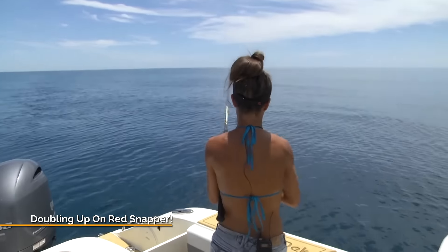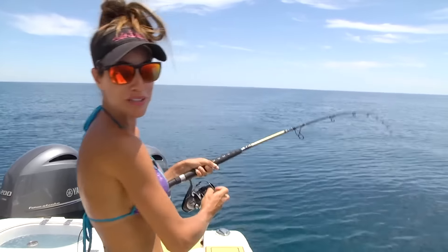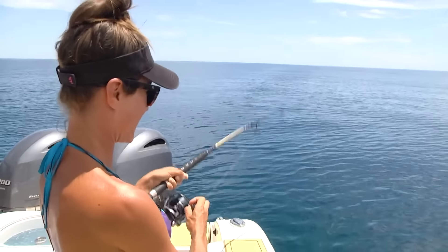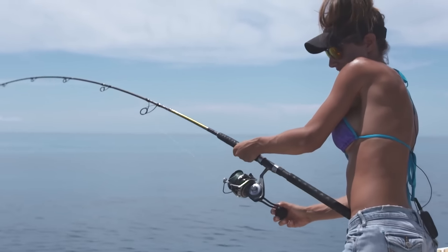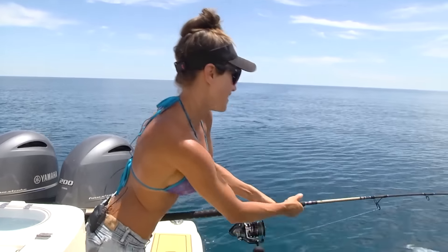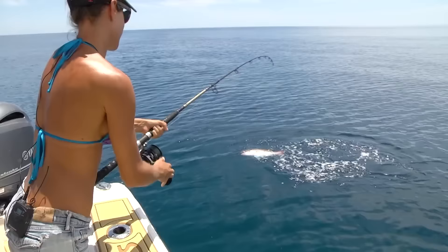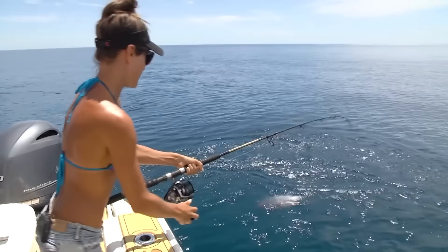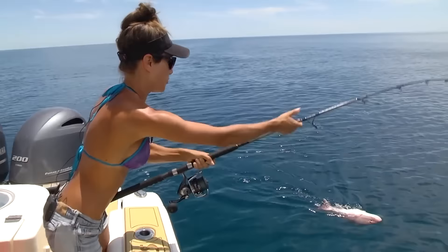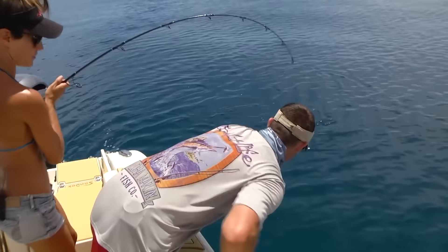There it is! Another nice fish. Beautiful day out — it's flat, calm. The fish are biting and the sun is shining. What I have here is 40-pound Yozuri topknot leader and a 5-aught hook. There he is — nice red snapper. So glad we can keep these guys now. 40 days out of the year. He's got one following up, eating everything he's throwing up.